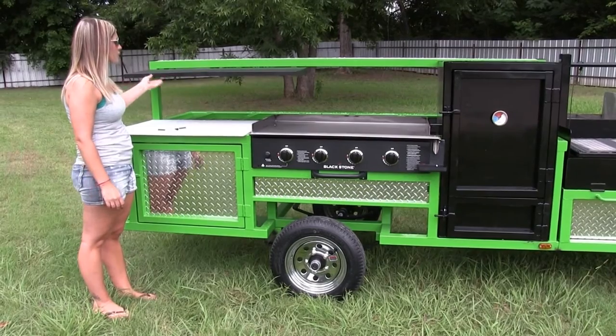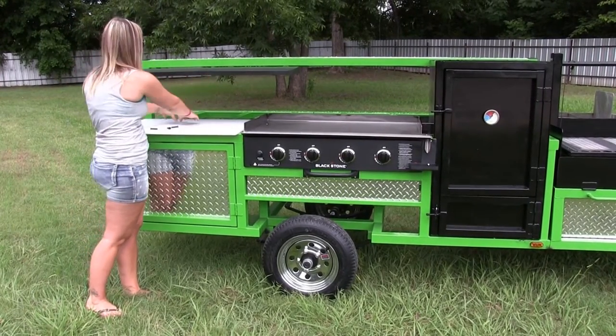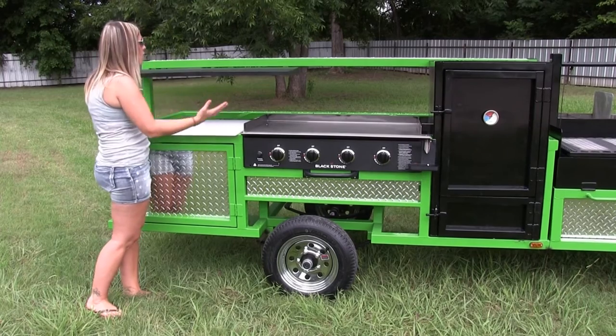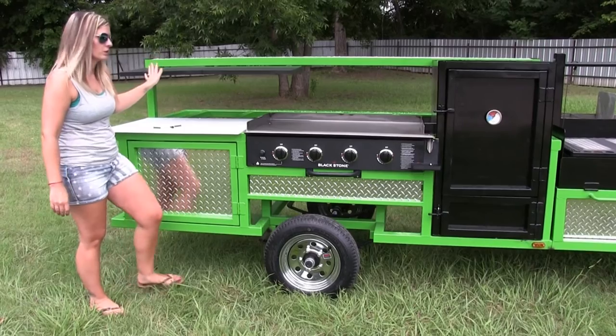Up here you just have some extra shelves. You can put stuff on top of them — they're very sturdy. They give you a little shade back here if you need it. Or if they're in your way, they're just pinned in, so you can always take them out and stow them away altogether.